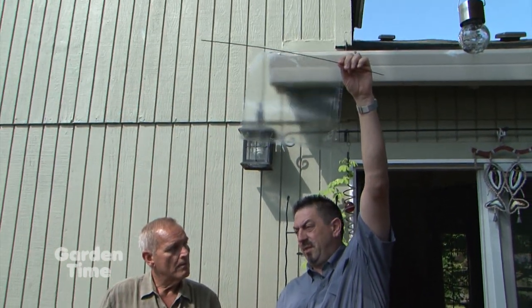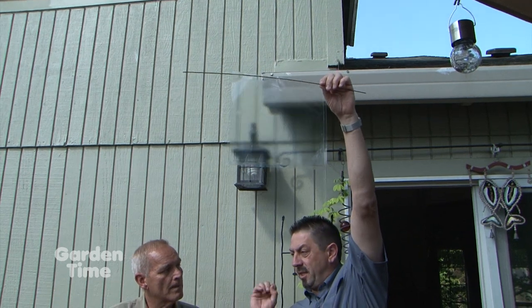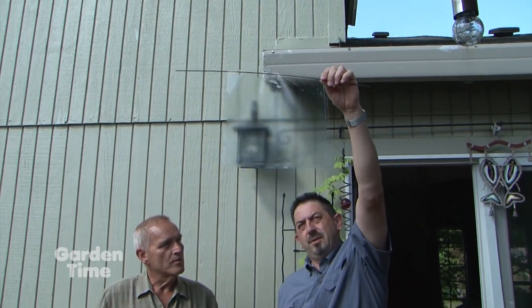Using a strong light makes the trap even more powerful. The highest point you can hang it — about seven or eight feet above the ground — is best, because stink bugs like to fly upward. The stronger the light, the better.